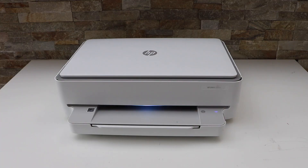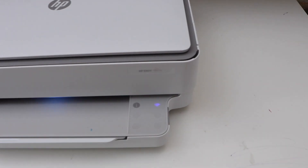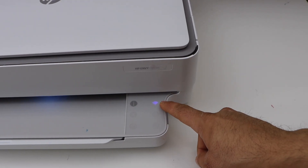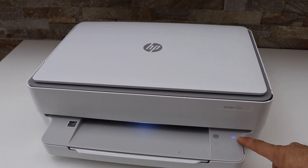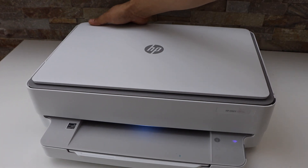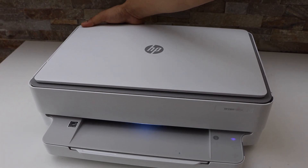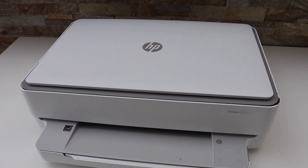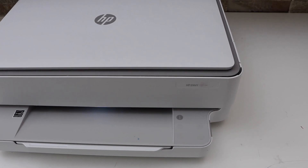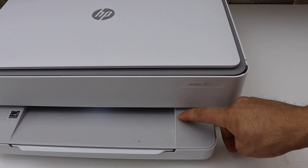First we will activate the Wi-Fi Direct and print the password. Go to the printer display panel — the wireless light is on. To activate the Wi-Fi Direct we have to switch off the wireless. The button is at the back of the printer below the power button; press it once and it will switch off the wireless light.